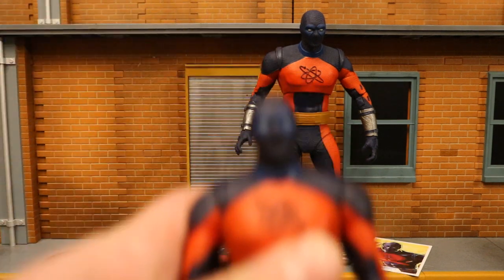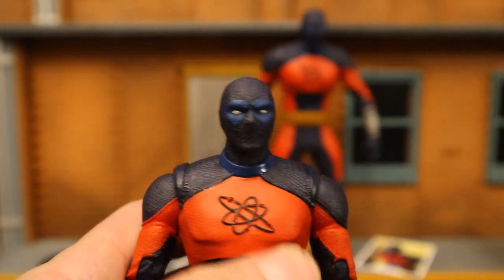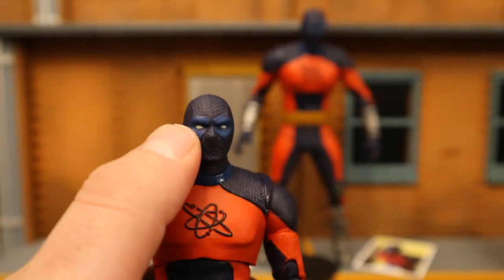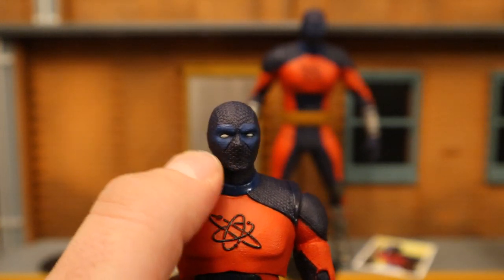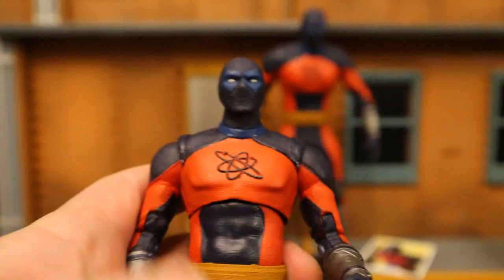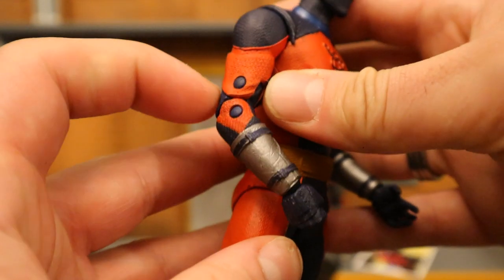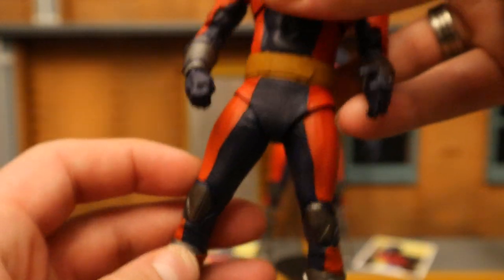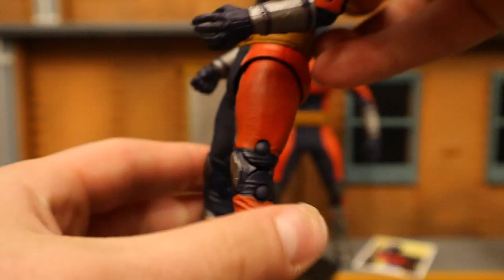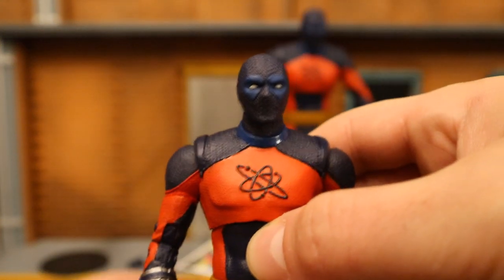Starting off with the regular version of Atom Smasher — this is how he'll be interacting with the rest of the Justice Society. I like his mask; it kind of has a Deadpool vibe to it with the blue above the eyes and white. You can see there's some texturing on the black parts. Overall the suit looks good. Got this sort of atomic symbol here. Double-jointed elbows, double-jointed knees. Suit's pretty cool — definitely has a familiar feel to it but with a movie spin as well.